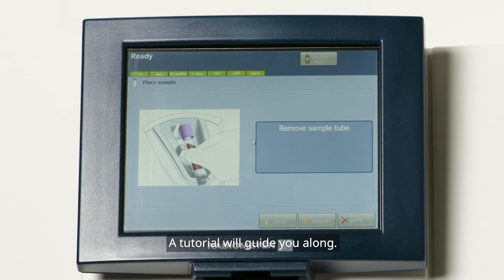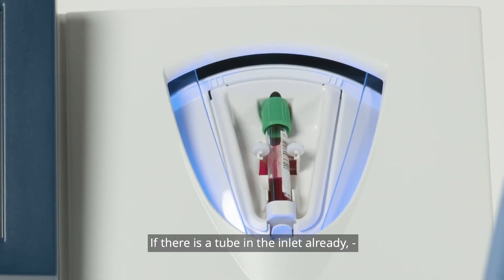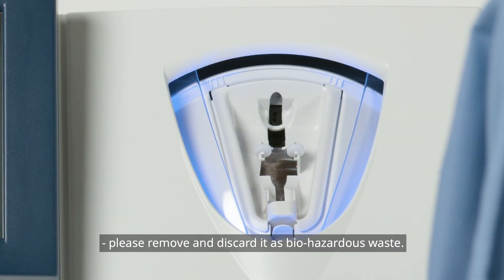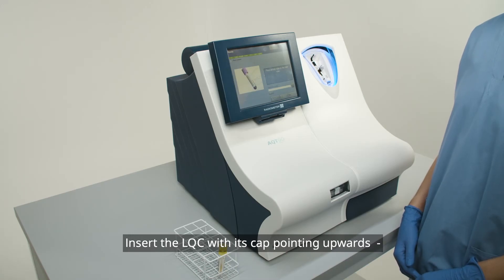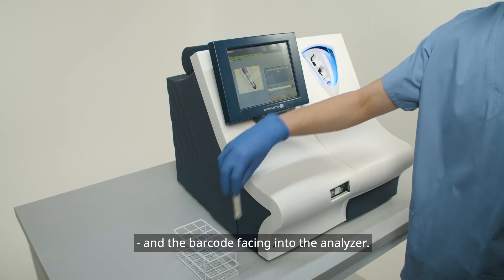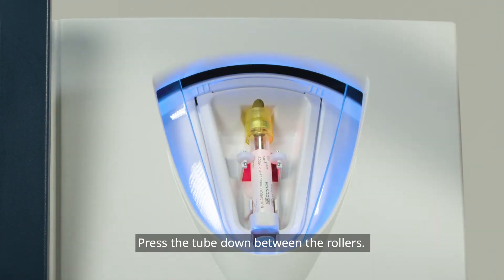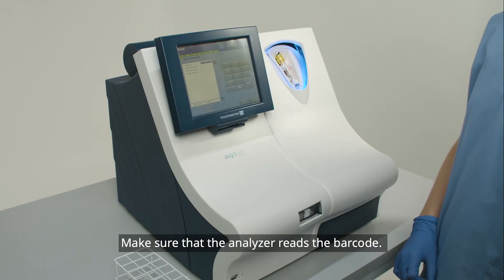A tutorial will guide you along. If there is a tube in the inlet already, please remove and discard it as biohazardous waste. Insert the LQC with its cap pointing upwards and the barcode facing into the analyzer. Press the tube down between the rollers. Make sure that the analyzer reads the barcode.